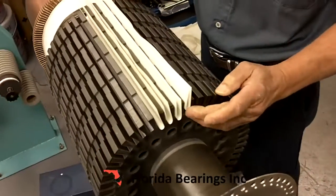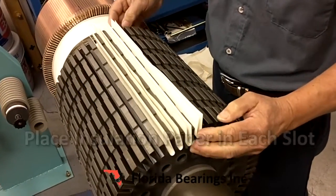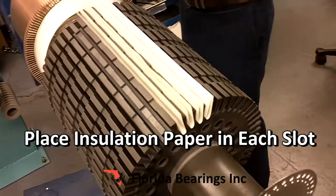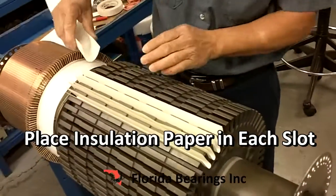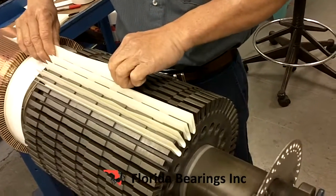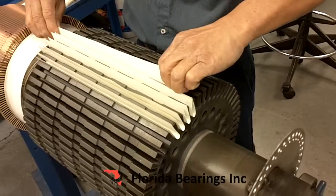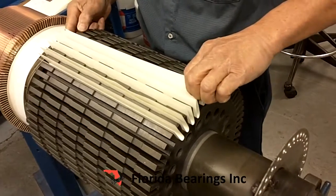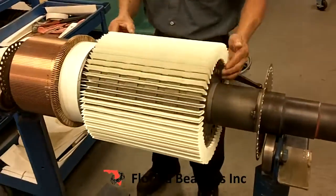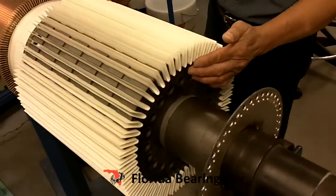Now we slide the insulation paper into each slot. All the insulation is going into the slots.